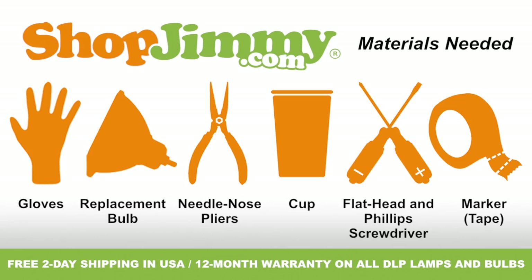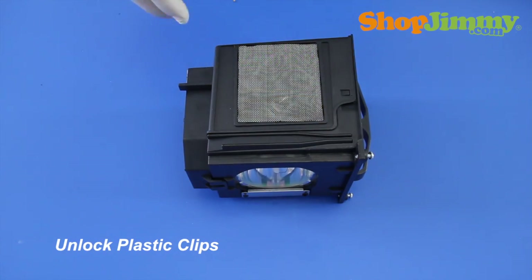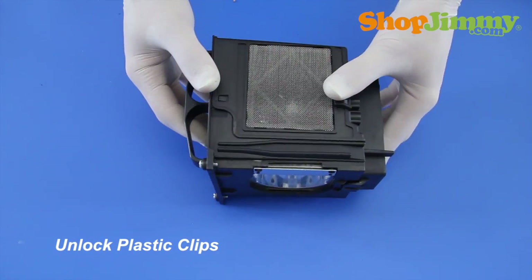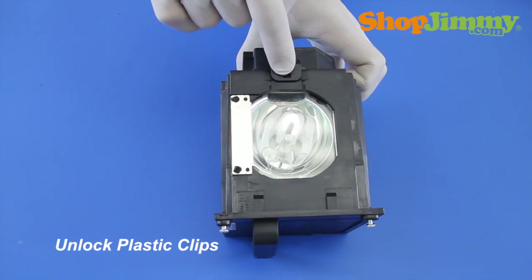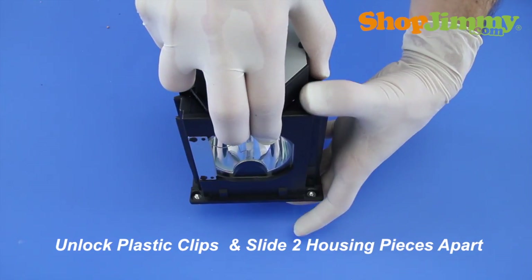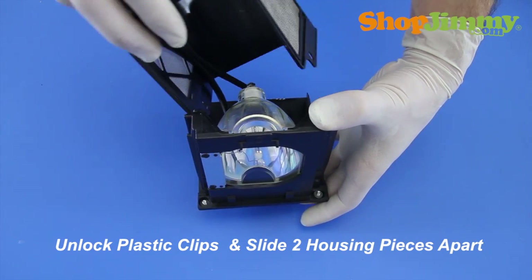So let's get to it. Identify the three plastic clips on the sides and top of the housing. Carefully unlock the plastic clips and slide the two housing pieces apart.